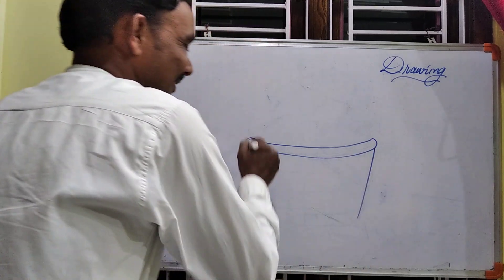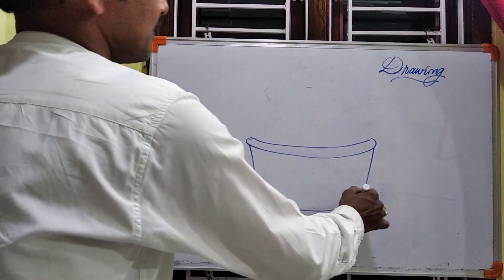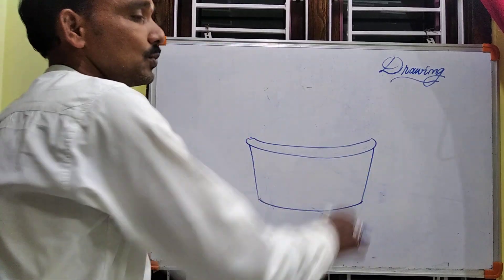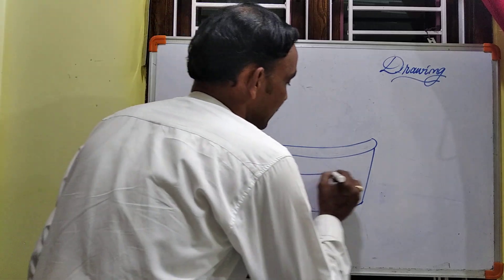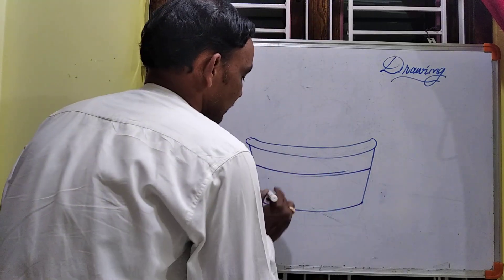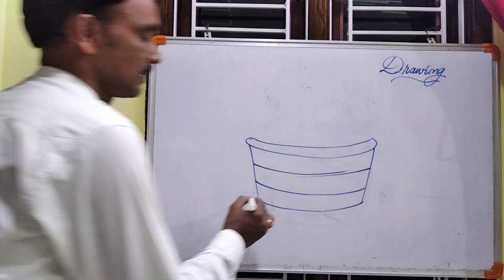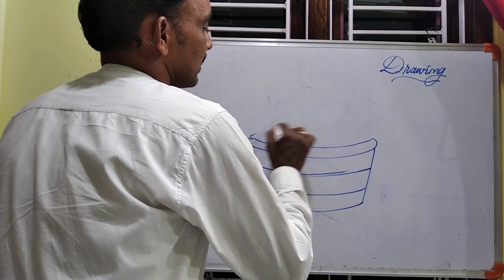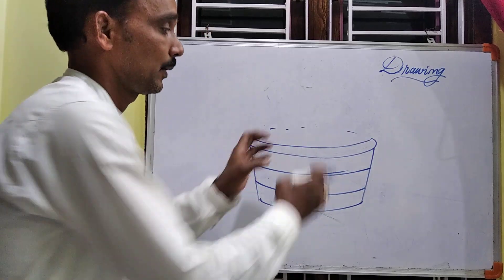Start with the basket out profile. See — two slant lines: one is the left slant line and this is the right slant line. I have simply joined these two slant lines. Later, the same equal parallel lines — line one and line two. It's very easy.